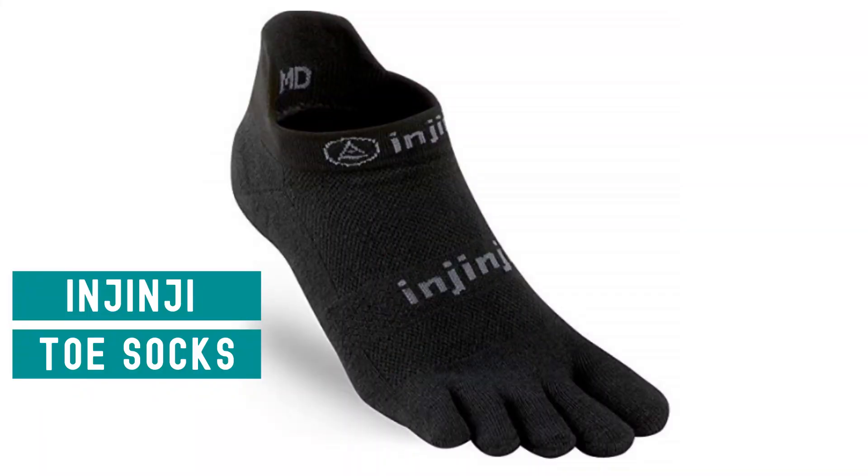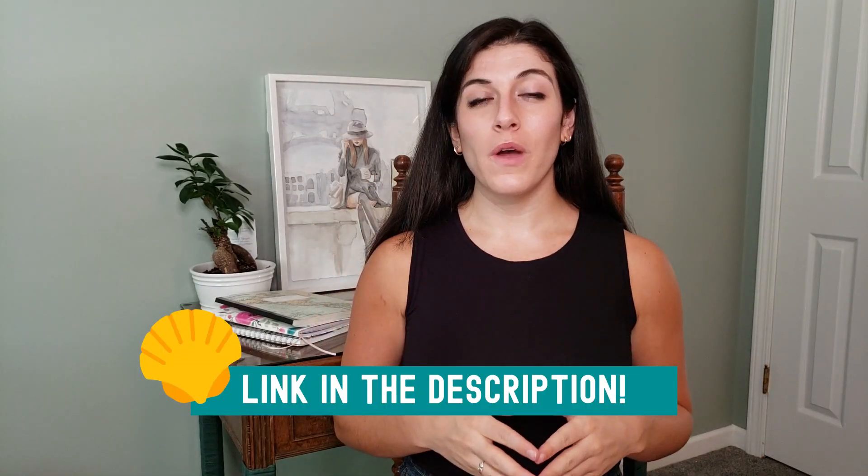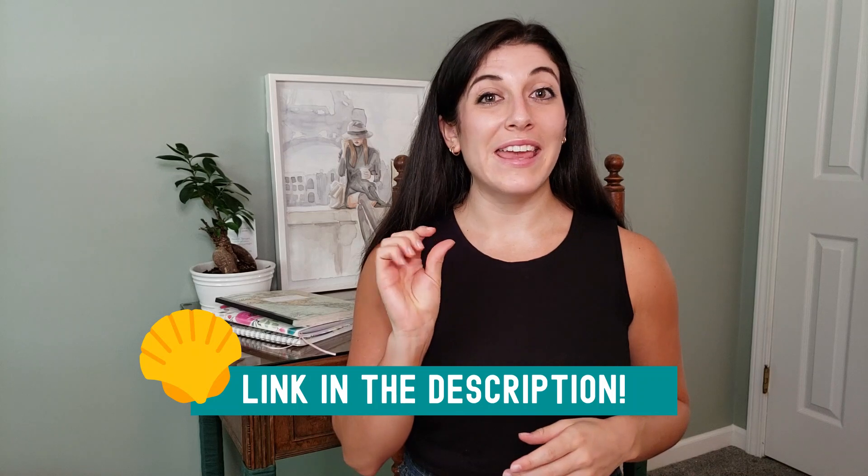Prior to walking my second Camino, a friend of mine, a fellow pilgrim, recommended that I look into getting a pair of Injinji toe socks. I'm not going to lie — when I first saw these, I wasn't too sure about them. They looked kind of weird, but the minute I tried them on and felt the way they kept my toes separated, I knew that was going to be a game changer. There are a lot of different kinds out there, but the ones I used are linked in the description below. It's important that you get a thin pair — they're kind of like a liner.